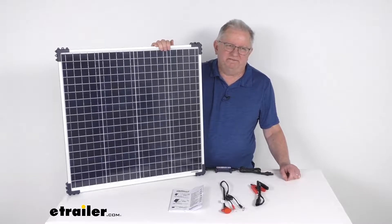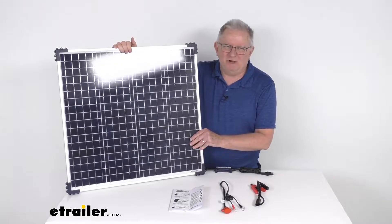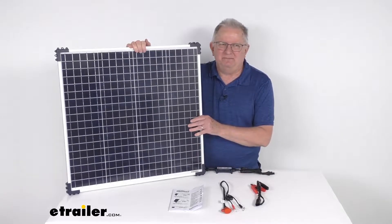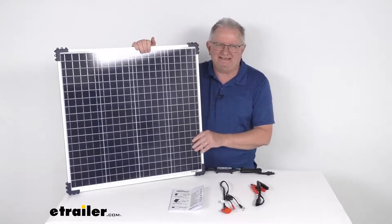Hello everybody, this is Jeff at eTrailer.com. Today we take a look at this OptiMate 60 watt solar panel with the solar controller. This is a permanent mount solar system that provides an energy saving charging solution for lead-acid batteries.